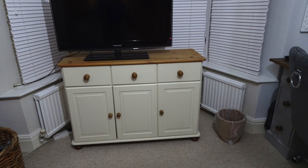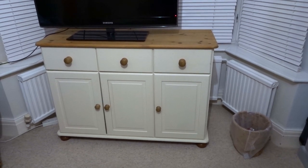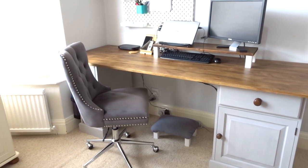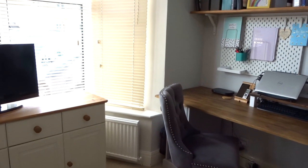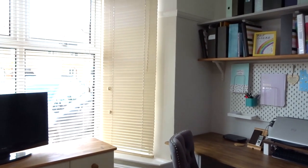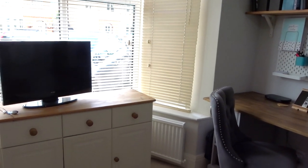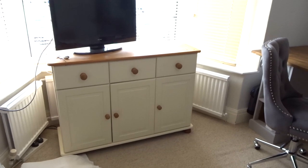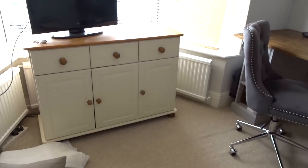Hello everyone and welcome back to my channel. Today I wanted to share the makeover that I've done on our sideboard. Last year I made my desk and I made over our home office area and I really wanted to change this unit too. I have recently painted my blinds and made a video about that which I will link in the description box below, but today I am focusing on this sideboard that we also use as our TV unit in this room.